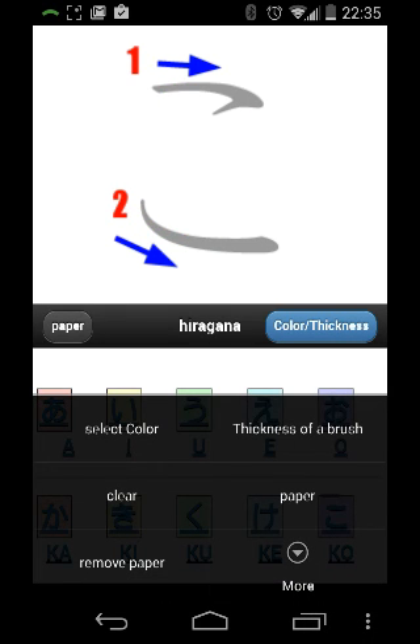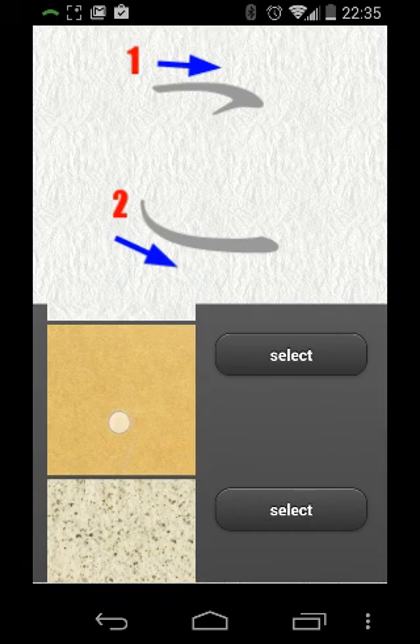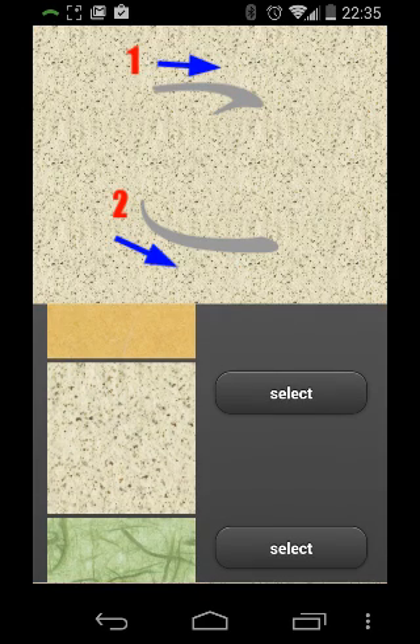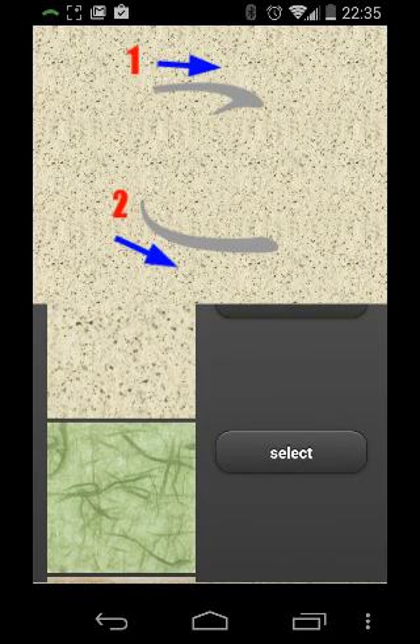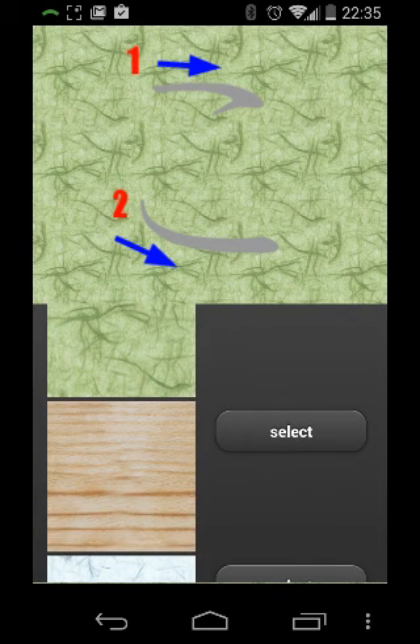Now, here's the thing I really don't understand about the app — I don't intend to get into the developer's head, but for whatever reason this particular developer decided to have the background change, which I don't think is actually necessary. I don't really feel it adds any value to the learning process.